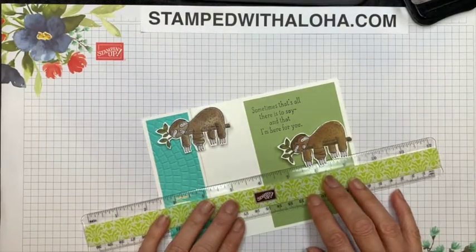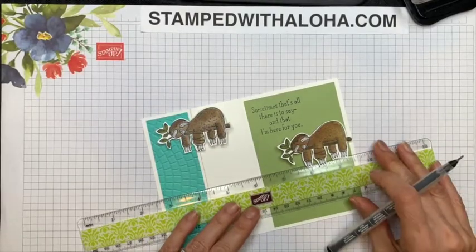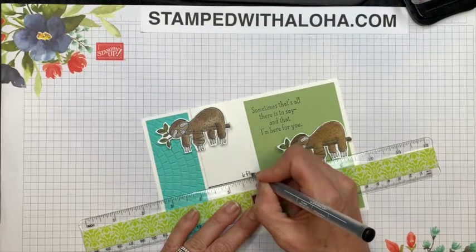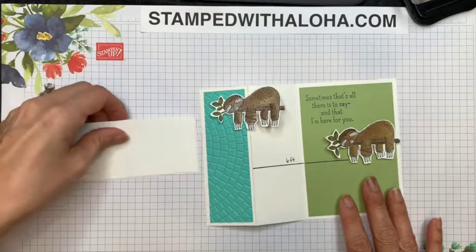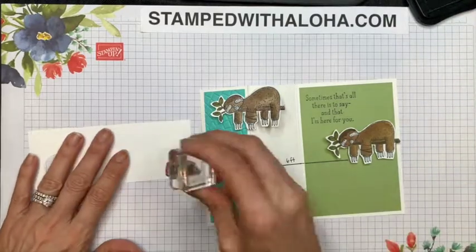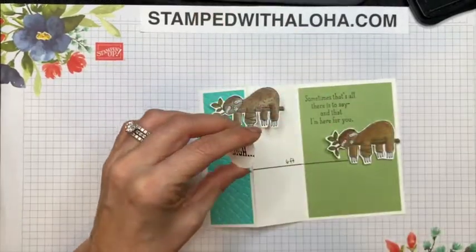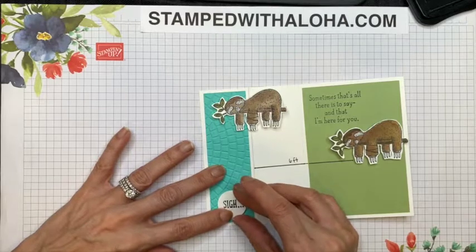Right now we are all learning about social distancing and it's really important, so this card is going to reflect that. I'm going to take a ruler and use my marker to make that six-foot mark — just draw a straight line to remind these cute little sloths to practice safety and stay six feet away from each other, as hard as that may be. Then we are going to put a sentiment on this card. I imagine if they are like me and isolation has been a challenge — because I am definitely somebody who enjoys being with people — this is the perfect sentiment. It just says 'sigh,' and it goes perfectly with the inside of the card because it says 'sigh, sometimes that's all there is to say, and I am here for you.' What a perfect message to send to people who might be struggling with social distancing.